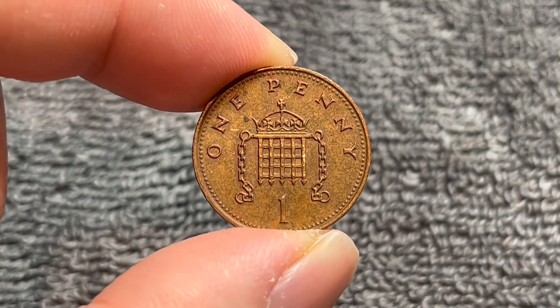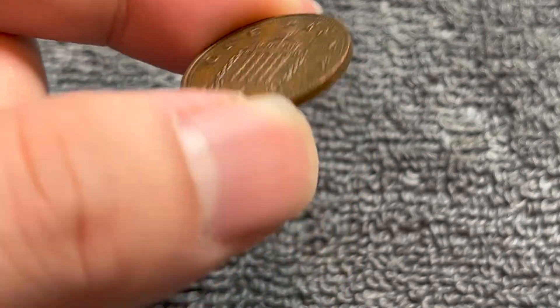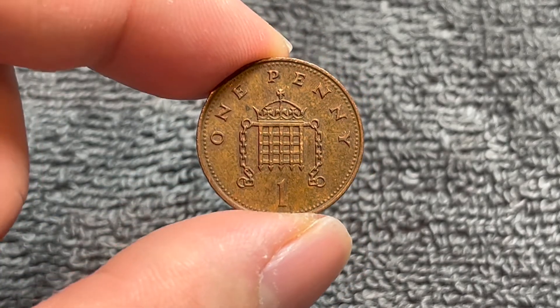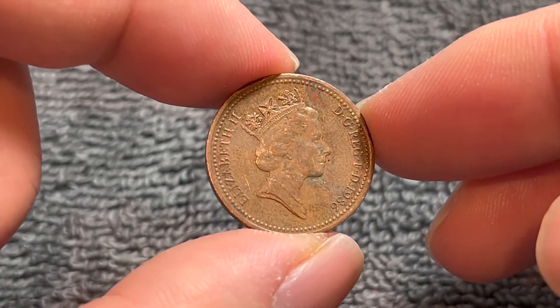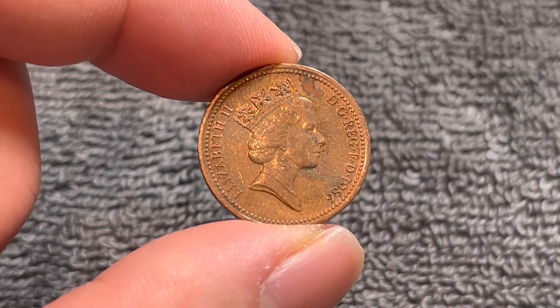This is a bronze coin that weighs 3.56 grams, 20.3 millimeters in diameter, 1.52 millimeters thick with a smooth edge, as you see there. They were produced from 1985, at least with this portrait, to 1992, when the composition changed from bronze to copper-plated steel.